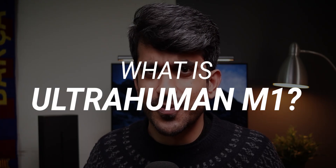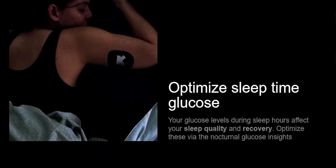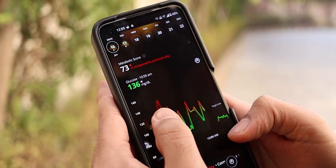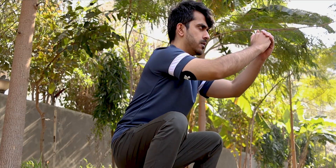I have been using the Ultrahuman M1 for the past one month. I know you are already wondering what the hell is Ultrahuman M1. Well, for the uninitiated, Ultrahuman M1 is a continuous glucose monitoring device that will give you your body's glucose levels throughout the day, so you can optimize your food, your sleep, your workout — basically your lifestyle. I know it sounds very technical at first, at least it did to me, but hold on to this video because I have some interesting thoughts on the Ultrahuman M1.